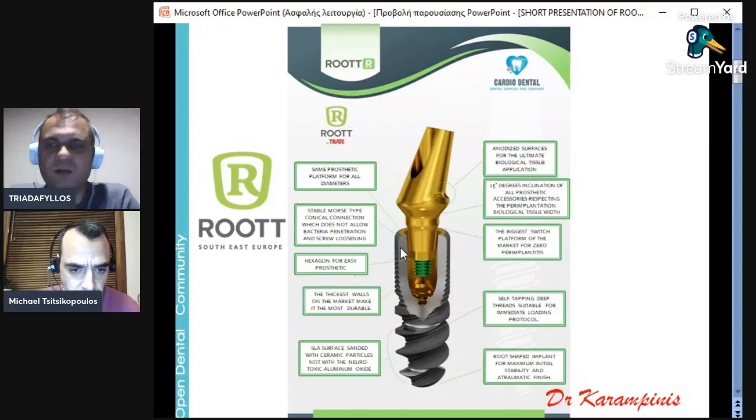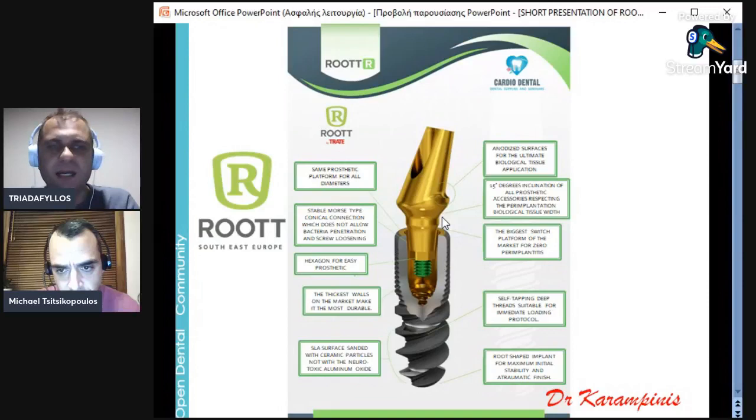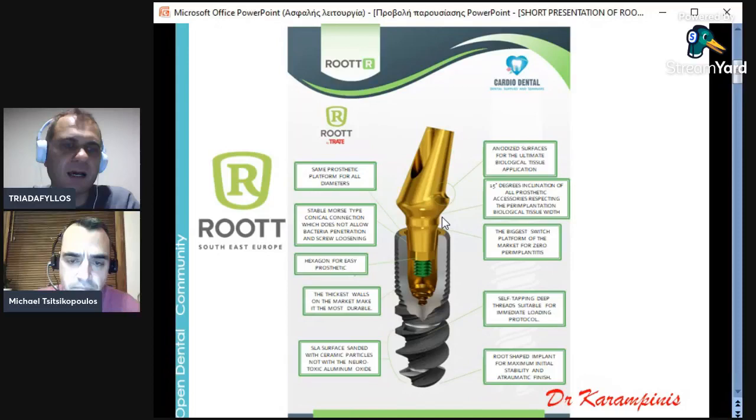Another big benefit is that all our abutment surfaces and parts of the implant are anodized — a super-polished surface achieved through a specific process, which is very biocompatible for soft and hard tissues. Very importantly, as you can see here, is the big switch platform. This platform was created by narrow abutments with about 15 degrees of inclination that allows bone to grow over the implant, so we will not have peri-implantitis. We will analyze all this biological data and the protocol we need to follow — why a two-piece implant like Root with Morse connection is better than other implants and why we chose Root.